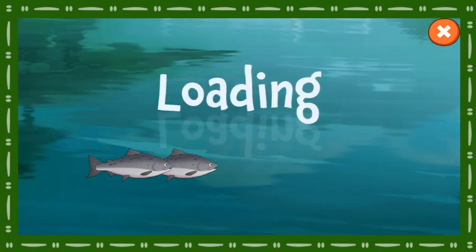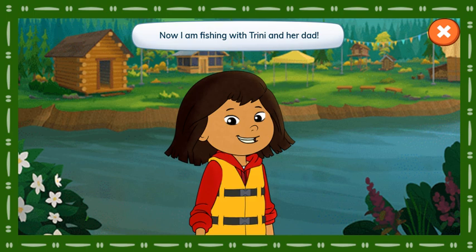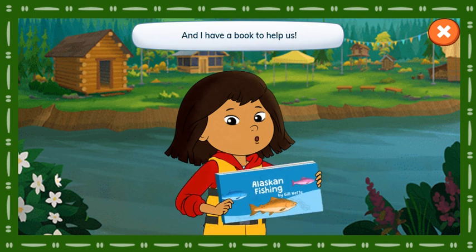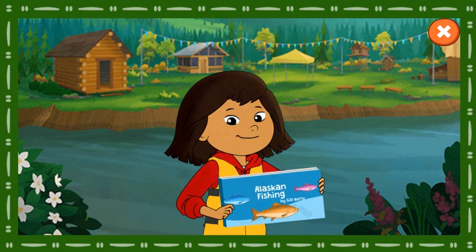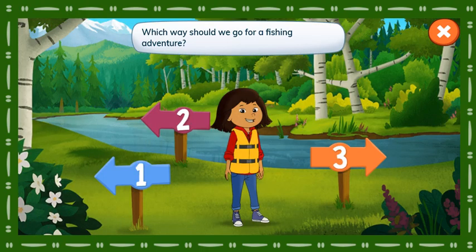Fish Camp. Hey everyone! My dad taught me how to fish for food. Now I'm fishing with Trini and her dad, and I have a book to help us. Which way should we go for a fishing adventure?